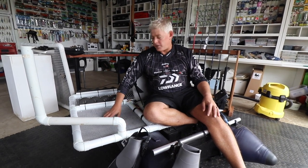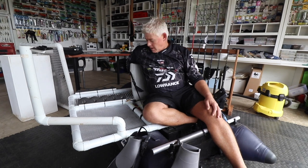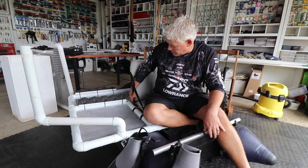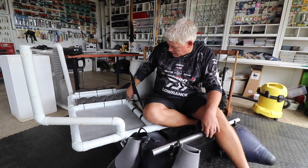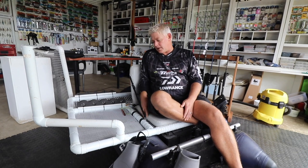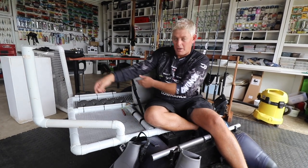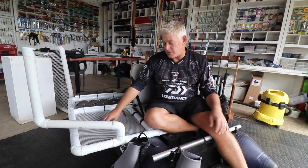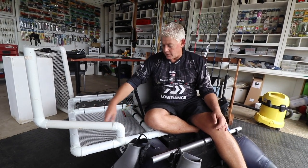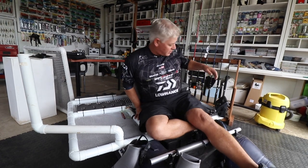I used finer mesh at the back and a bigger mesh elsewhere where I can add other stuff. There's still space behind the seat - the seat is secured with a strap on the side and cable-tied in front as well. You build the frame as you want it, then cut the PVC mesh to the size you need and cable-tie it. I used quite a bit of cable tie so it can handle the weight.